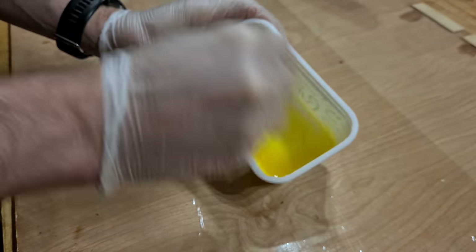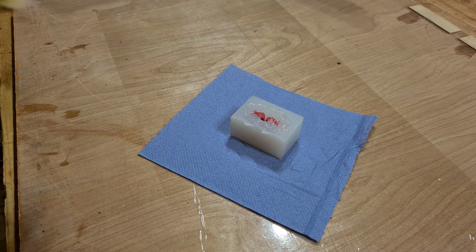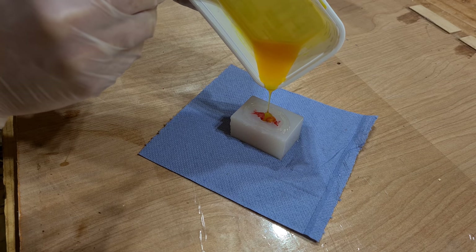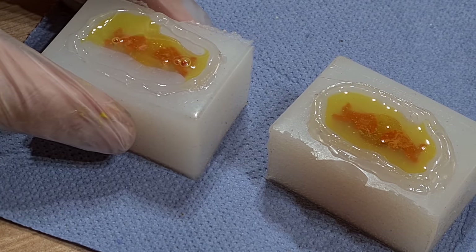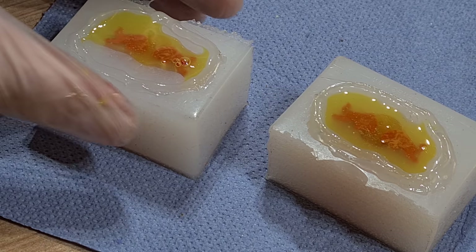I've never had a problem with bubbles using either of these systems, though it's always best to use a pressure pot and a little bit of patience. A little squeezing also helps to remove the trapped air bubbles.